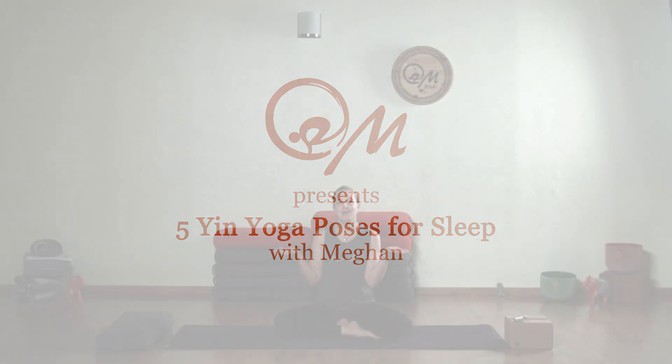Hello! Today I'm going to bring you five poses that are really great to do for yin when you are ready to go to bed. It's really awesome to do these poses if you've had a particularly stressful day because it really helps the body release and unwind, putting you in that nice zen state so that you can have a beautiful deep sleep for your evening. So let's get started.